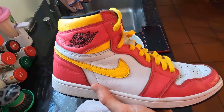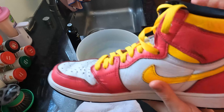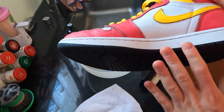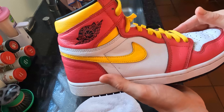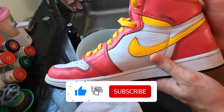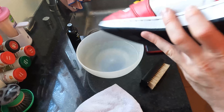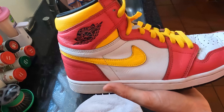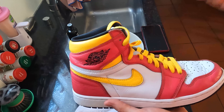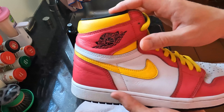Hey sneakerheads, what's up! Today I show you how you clean your Jordans in five minutes or under. This one is the Jordan Hyperfusion Royal, and yeah, this is after I cleaned it — look, everything clean and fresh. I'll show you how you do it. If you like this video, make sure to give a thumbs up, subscribe to my channel, and turn on all notifications.